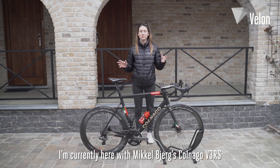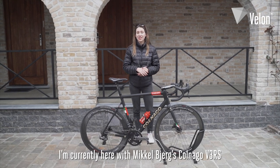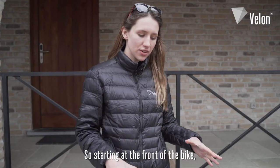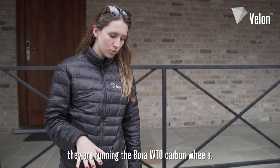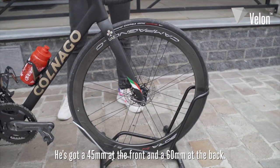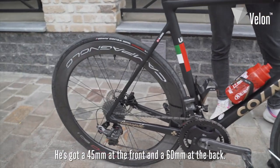I'm currently here with Mikael Bjerg's Cannondale SuperSix EVO ahead of the Tour of Flanders. So let's have a closer look. Starting at the front of the bike, they're running the Bora WTO carbon wheels — 45mm at the front and 60mm at the back.